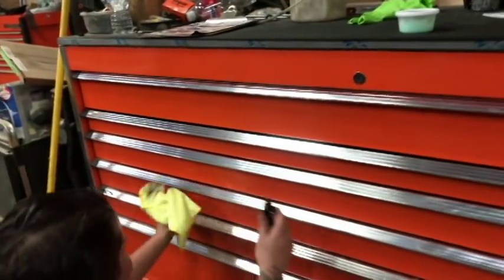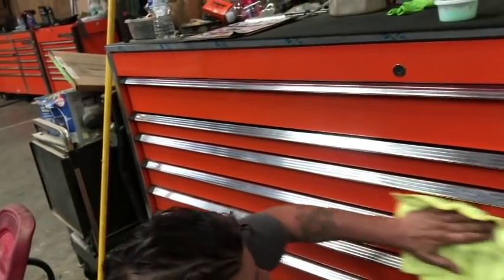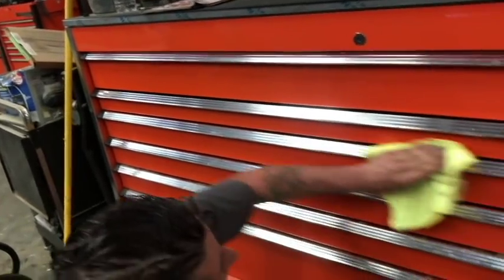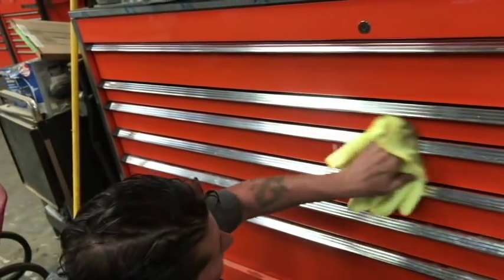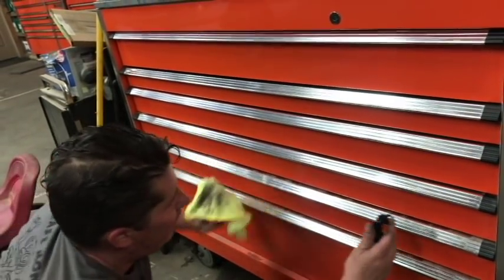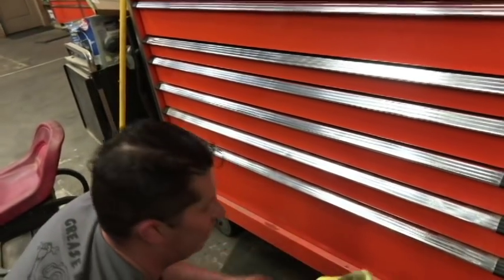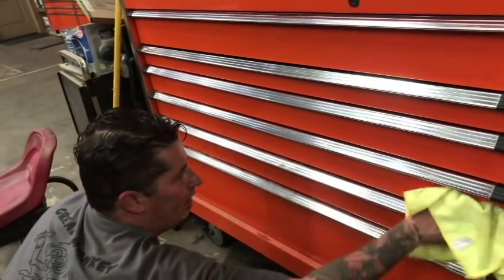It works really good. It's taking the grease right off. It works better than the freaking Windex. I was just sitting there scrubbing for a good while. That's why I don't clean my box very often — because it just takes so freaking long to get all the grease off, and five minutes later it looks the same anyways.